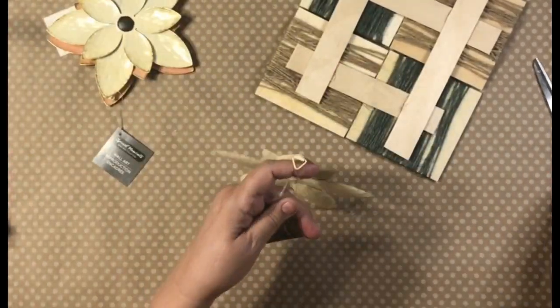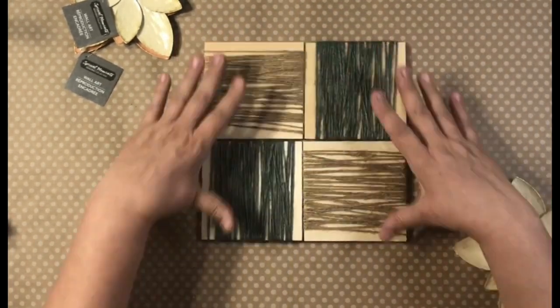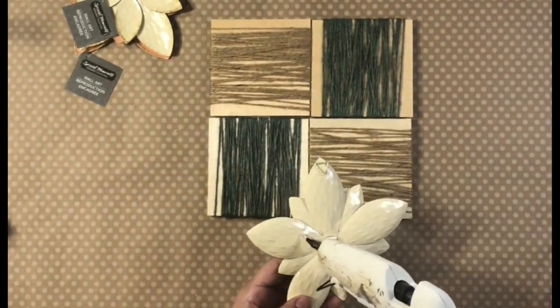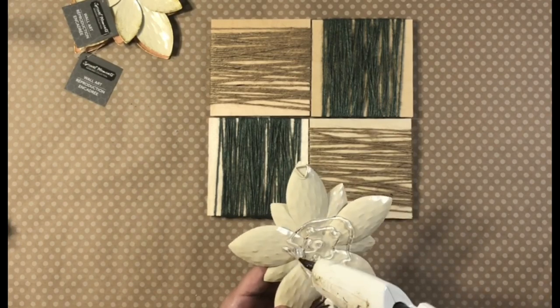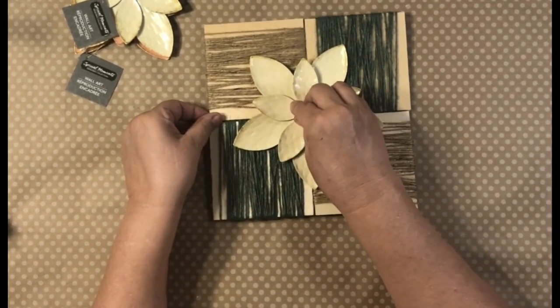You can see the popsicle sticks really helped it stay all together. I grabbed these metal flowers from Dollar Tree — they have them in a neutral beige color and then a pink color.